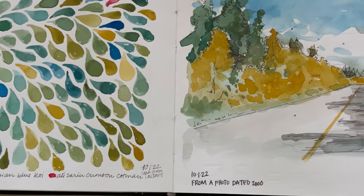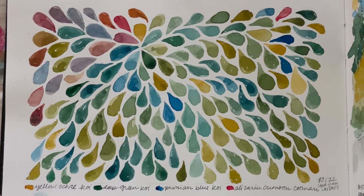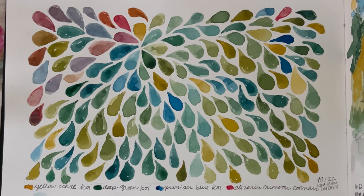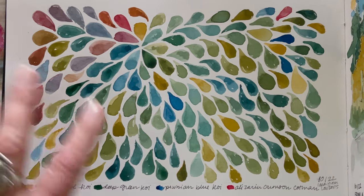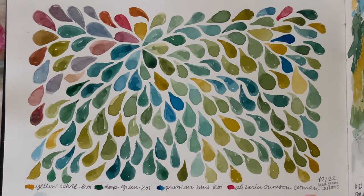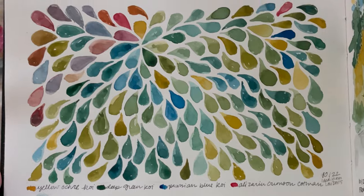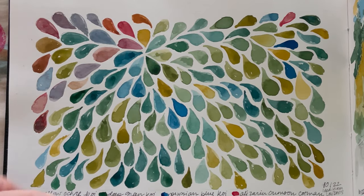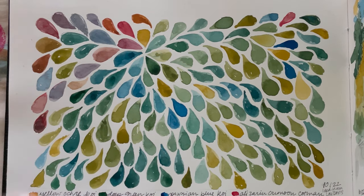Sometimes I'm not inspired, so I look online for some ideas — I want to play with my supplies but I'm not in the mood to do anything specific. In this case I just played with my colors and it was based on somebody else's idea. I wrote 'idea from Lou Davis,' so if you look up Lou Davis you might see something like this.